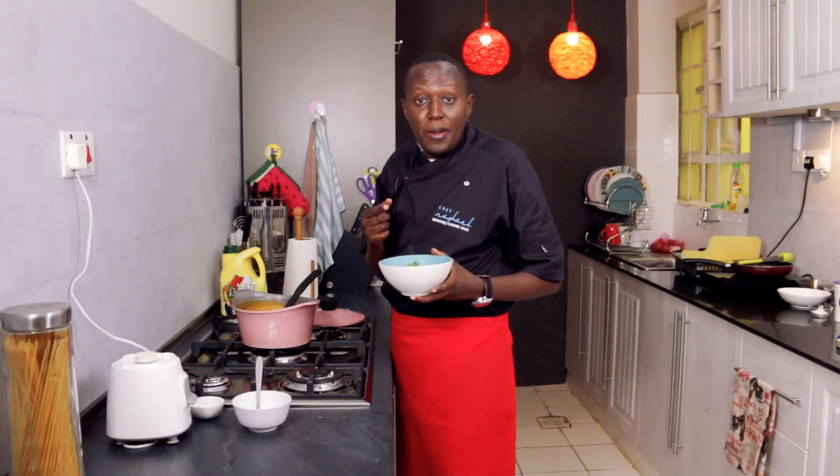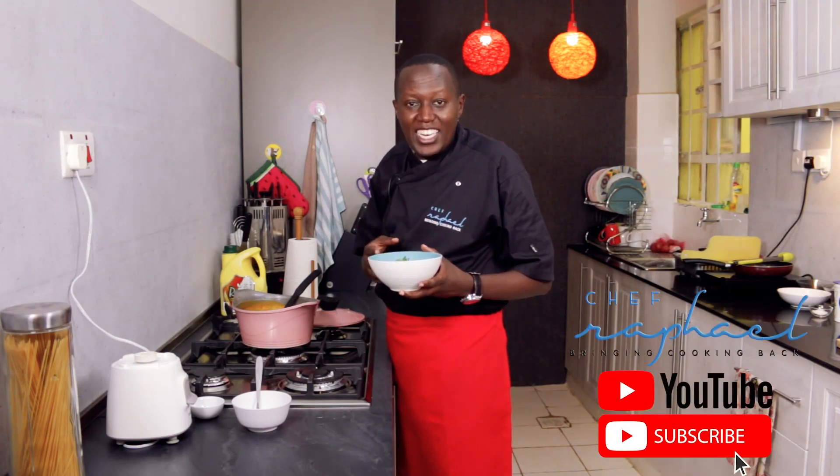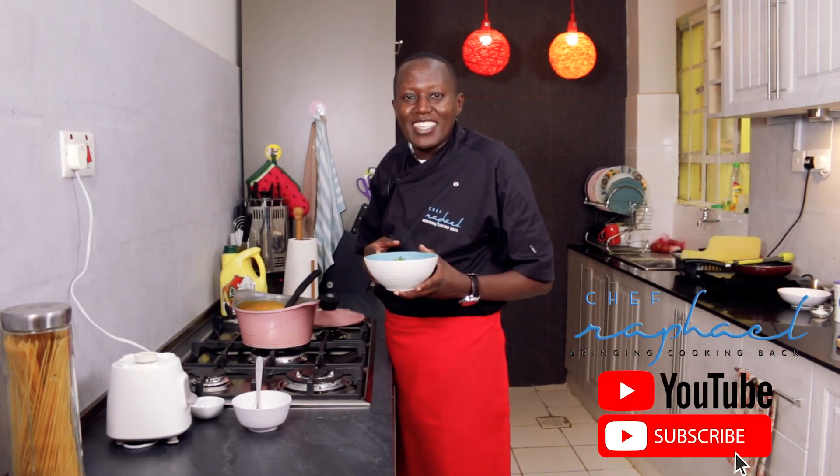Make sure you subscribe to my channel and also follow me on Instagram, Facebook, and Twitter. Until next time, I'm your host Chef Raphael. Goodbye.